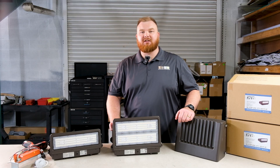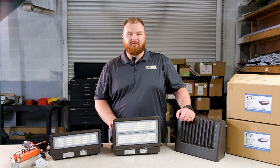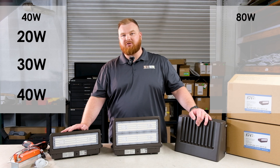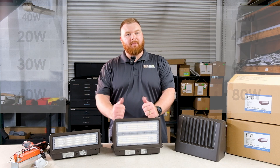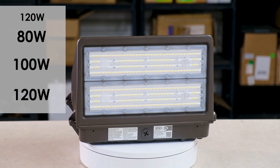These fixtures feature selectable wattage and integrated color temperature options all within a compact design. The 40 watt version can be adjusted to 20, 30, or 40 watts, while the 80 watt version offers settings of 40, 60, and 80 watts. For your higher power needs, the 120 watt version is selectable between 80, 100, and 120 watts.